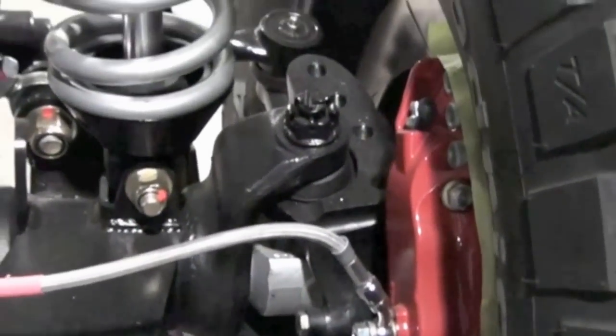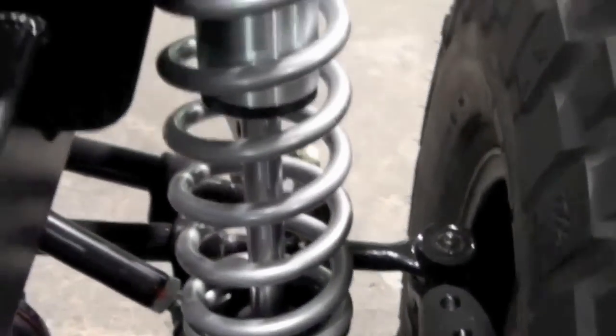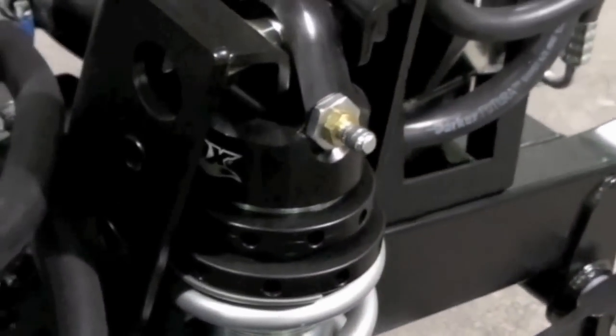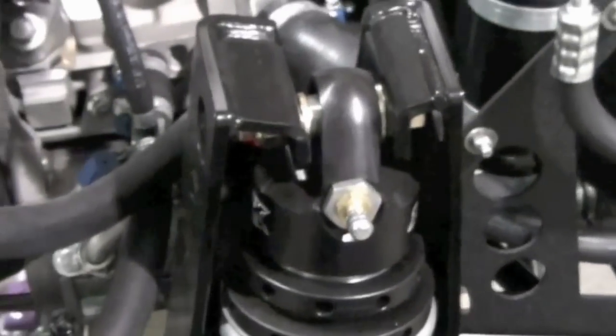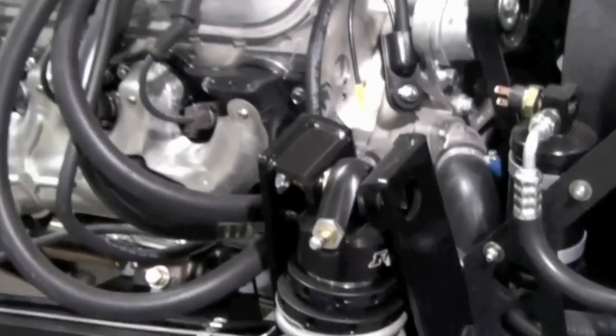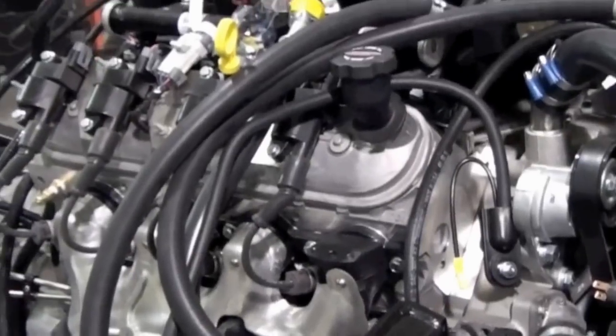Here you see some of the new assemblies as the chassis comes together. The roller phase is complete. You can see the StopTek six-piston front brakes with the T4041 two-piece hat rotors, the Fox Racing shock, and the Eibach coil to the 3-8 tower.